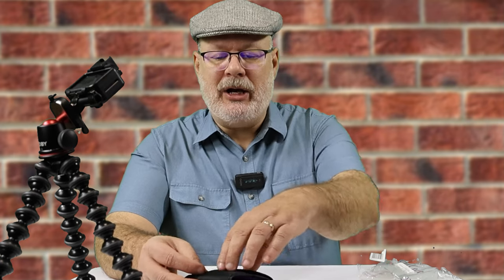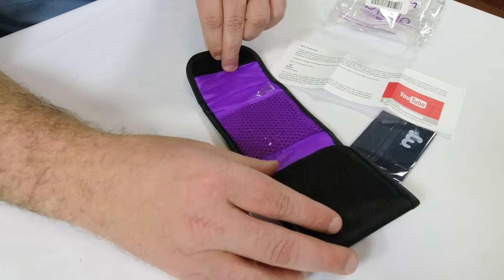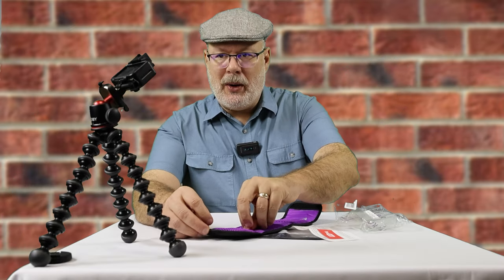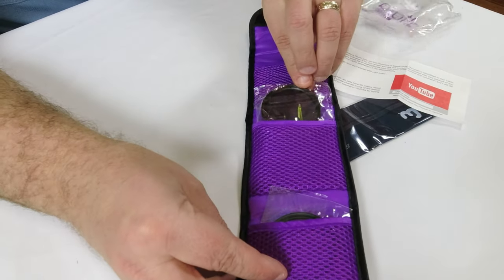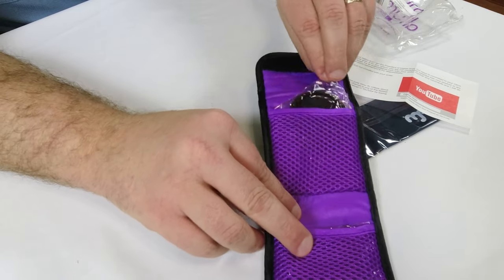It has a nice little carrying case — let's go ahead and open that up. In each of these little pouches we have a lens. One, two, and three.